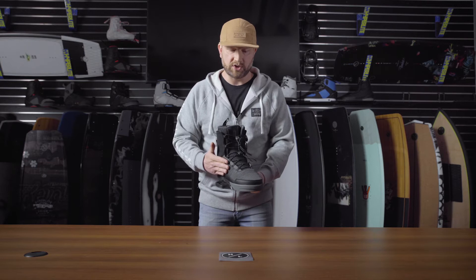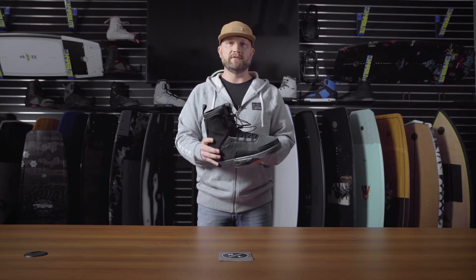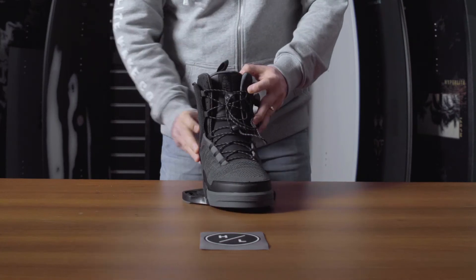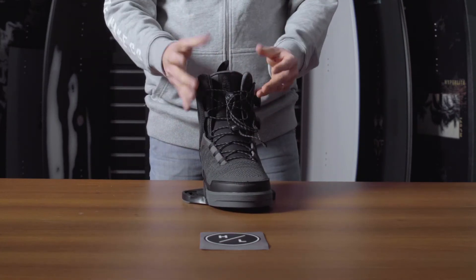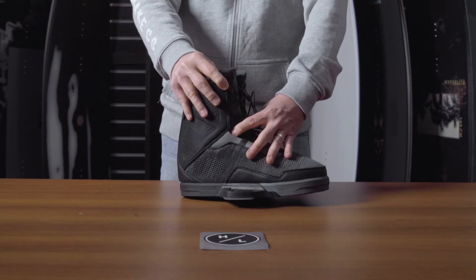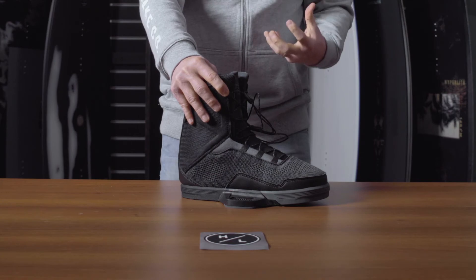It has a fully engineered mesh construction which makes it one of the lightest weight boots within the Fusion Plate platform. We added two closure zones — lower and upper — so you can really customize the tension that you like.